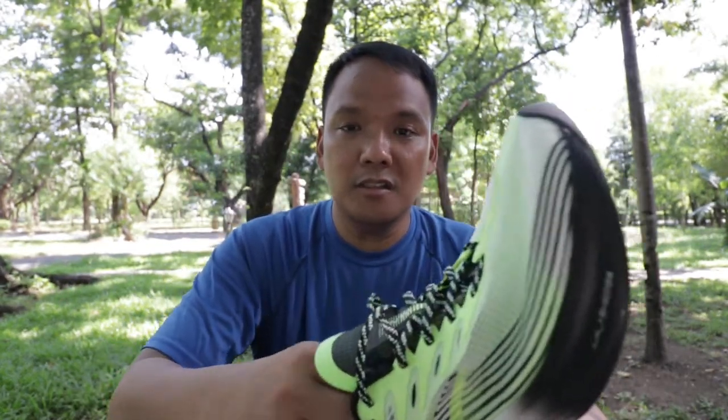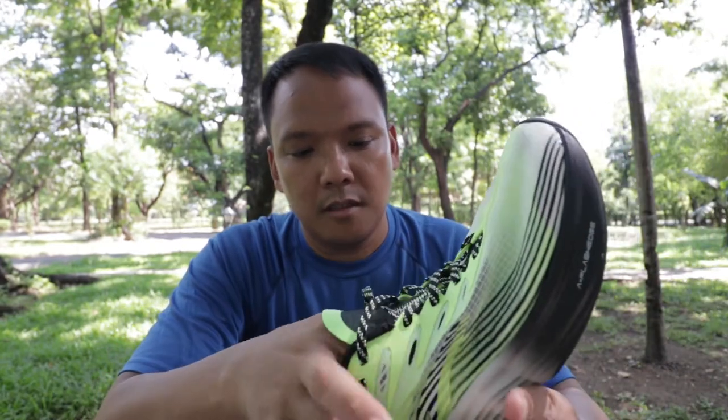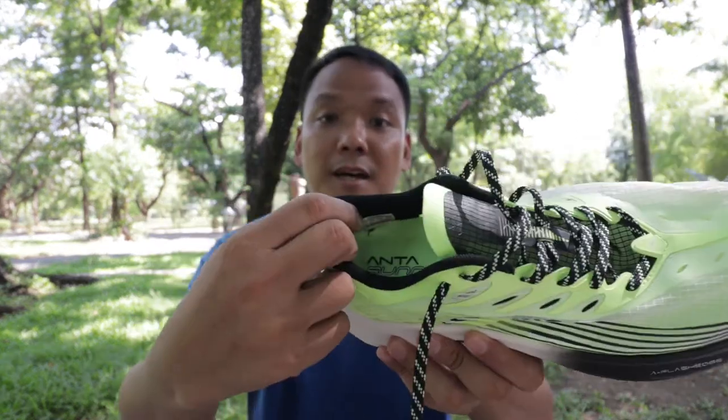The insole is thick. The heel collar is sturdy and padded.